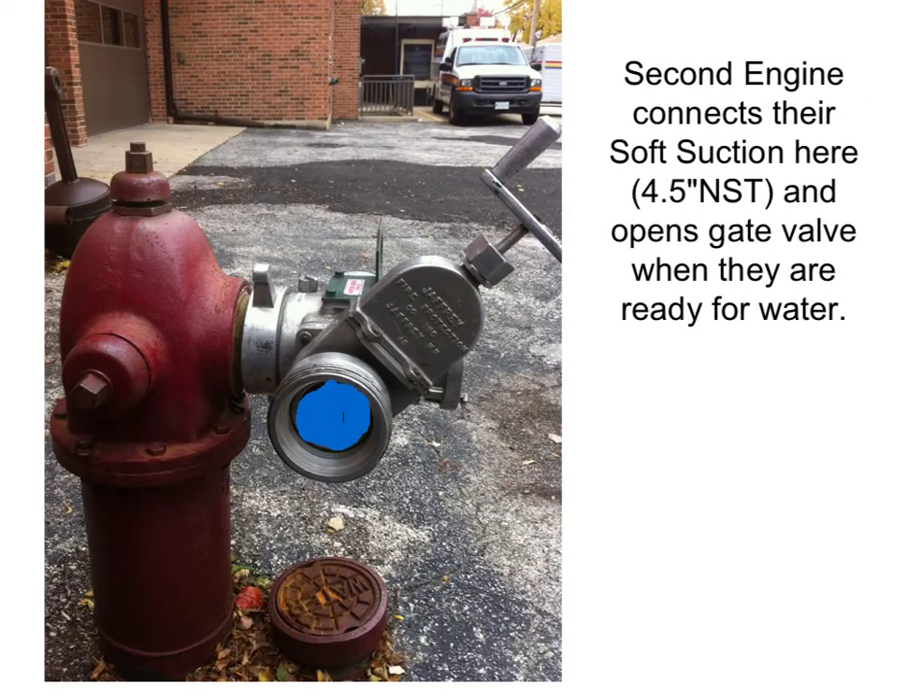The second-in engine is going to make its connection just as it would with any other normal hydrant. Use your soft suction with a 4-and-a-half-inch NST and hook it up to the gate valve as shown in the picture. You can then control water to your engine when you're ready for it by simply opening up the gate valve.